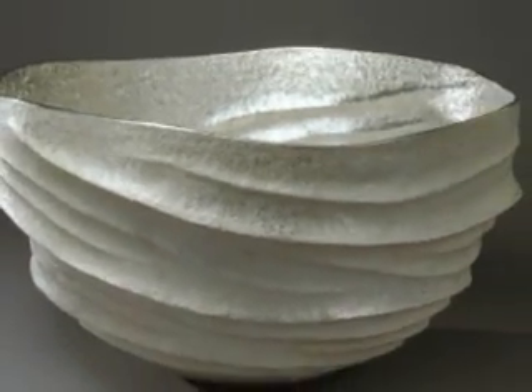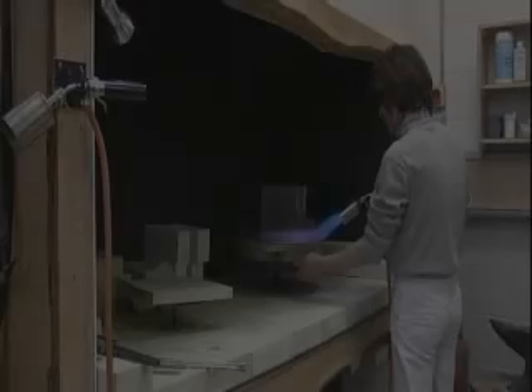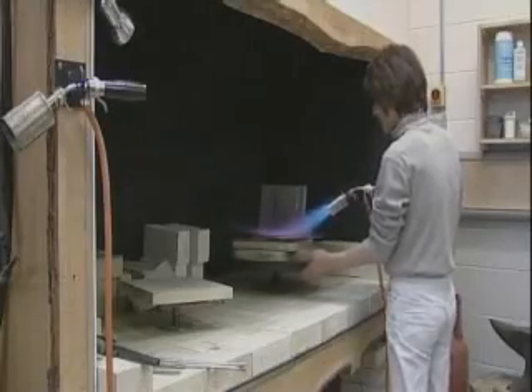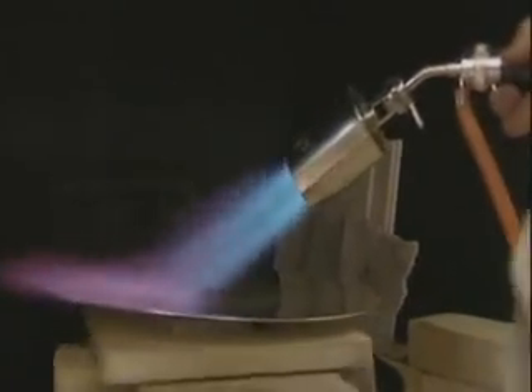Hiroshi Suzuki is a Japanese silversmith working in England today. He has developed a unique style. The artist takes a solid sheet of metal, here a round piece, and heats it with a torch to prepare it for a process called raising.